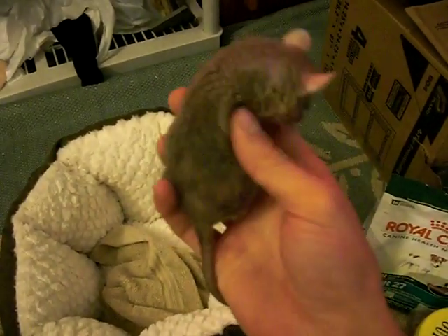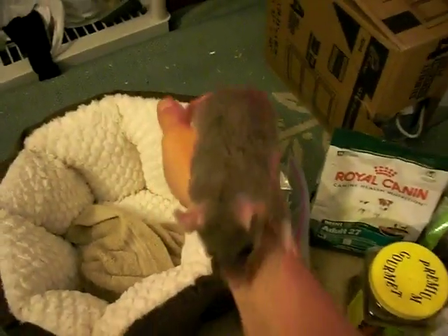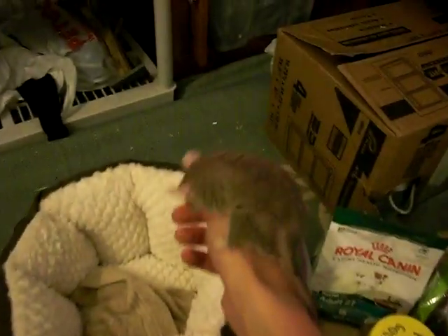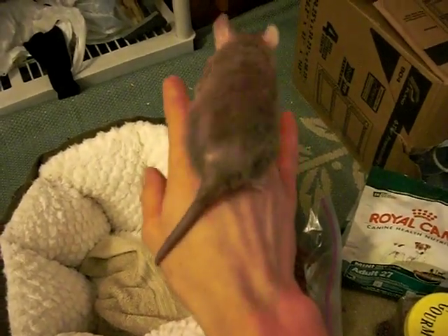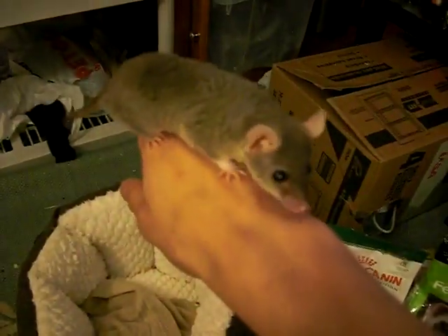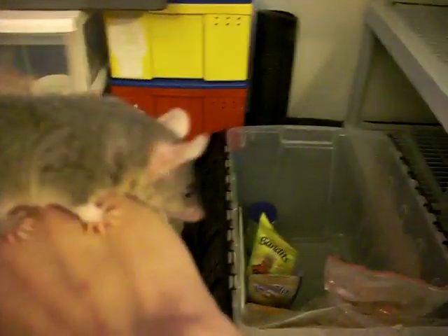This is the oldest opossum I've ever had. She's almost four years old and she's still looking good. So I'm not sure exactly how long they live, but it's going to be somewhere between four and eight years — eight being probably just a random max if you take care of them perfectly.